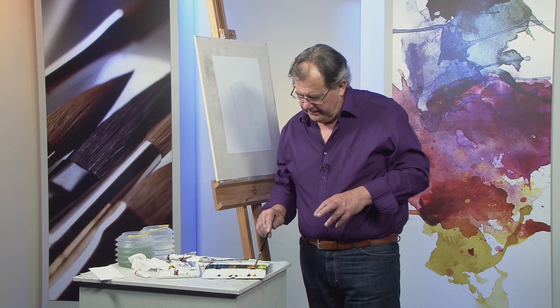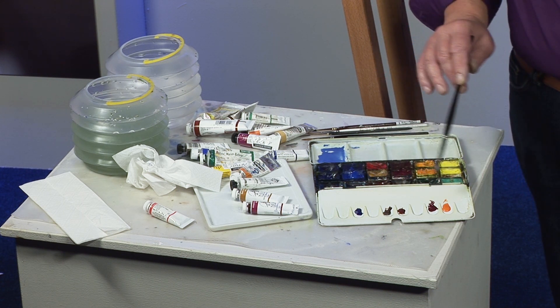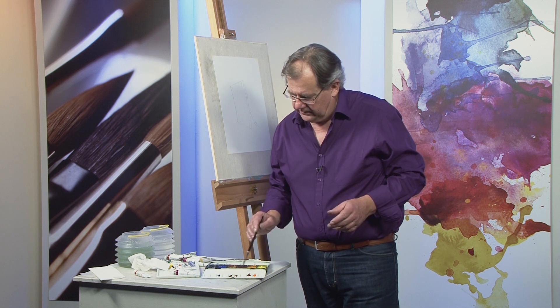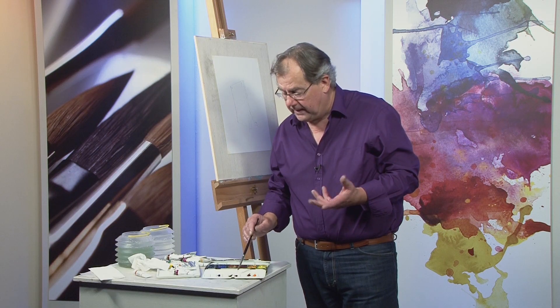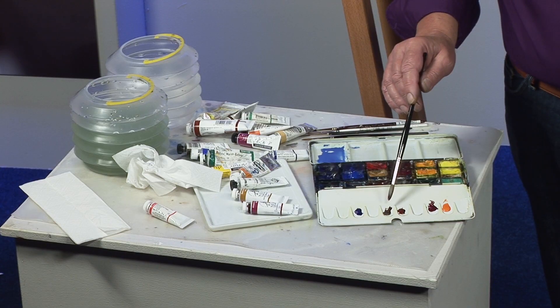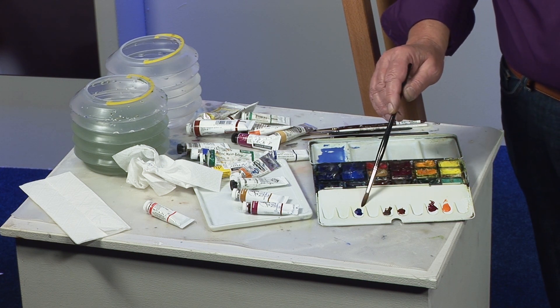If we can look down at my palette, I've got a variety of colours here, which is not exhaustive at all. Any sort of orangey, browny, reddy colour will do. This happens to be some cadmium orange, some permanent magenta, some burnt sienna — that's a good one because it tends to granulate and give you a little bit of texture — and burnt umber, which can also granulate a little bit, and some ultramarine blue.